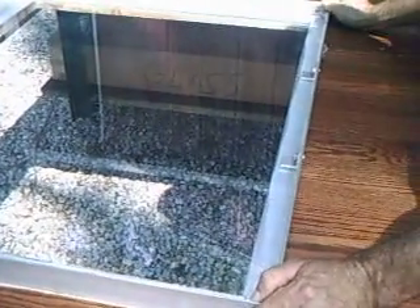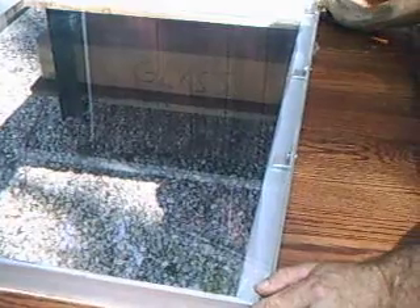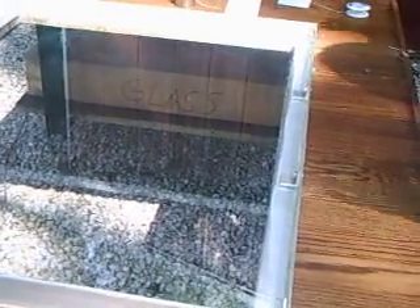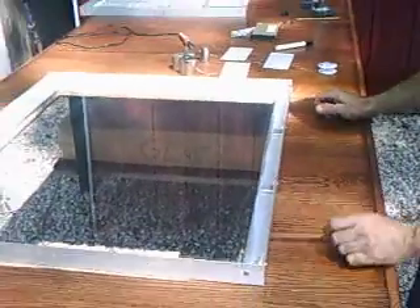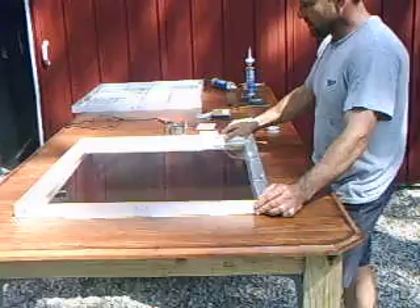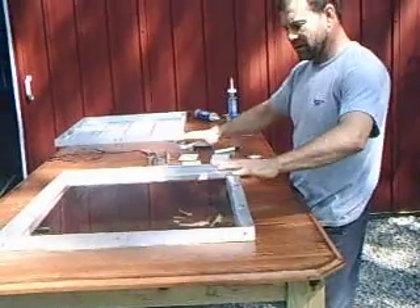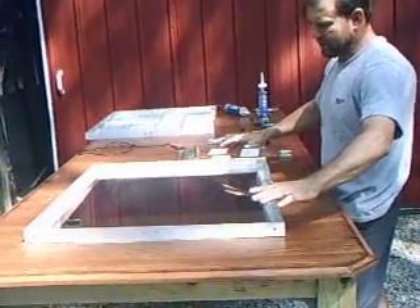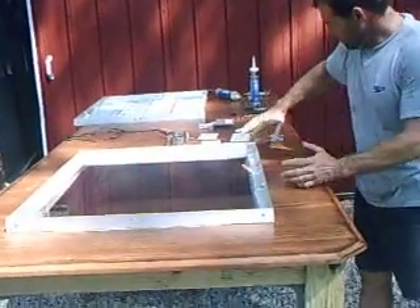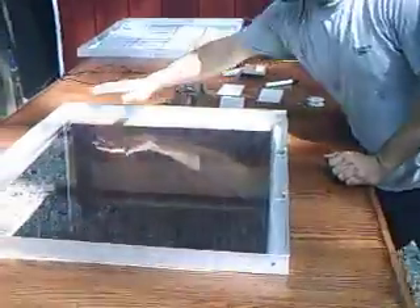It stays clear for decades. When the sun's at an angle, you get more light in, and you get more power throughout the day. So the first thing we're going to do is start — we've got our glass already silicone to the frame, with little mounting clips that help hold it in. Pretty simple system, stainless steel bolts.